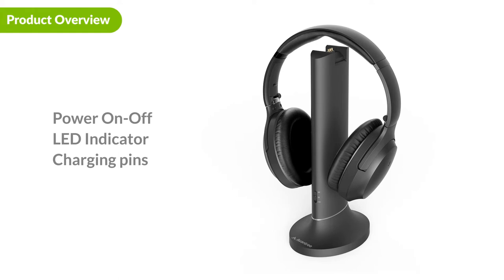Let's take a look at the Opera's transmitter. On the front is the power switch. Below that is the front LED. On top are the charging pins, which you can use to charge the headphones.